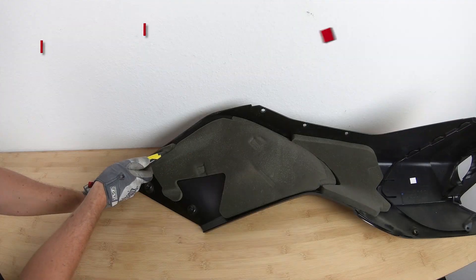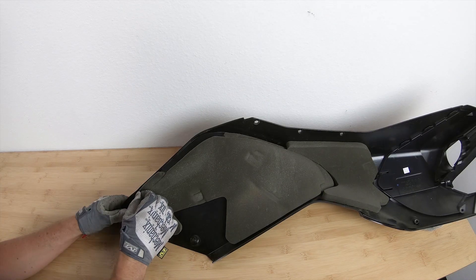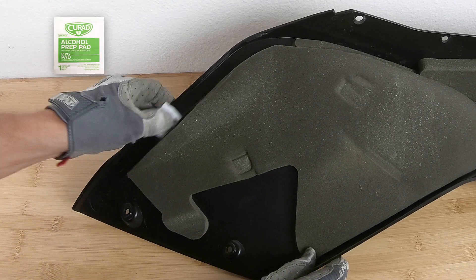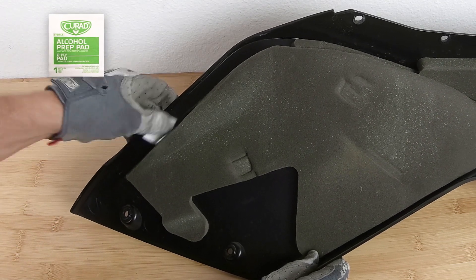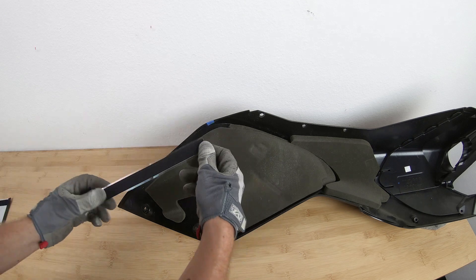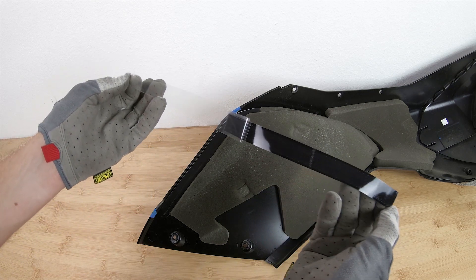Now place your fairing face down so you can cut off this little section of foam. Be sure to thoroughly clean the surface area before installing, and for proper adhesion make sure you install with a surface temperature between 72 and 110 degrees Fahrenheit. Once you determine which extension goes to the left and right side, remove the long velcro strip from the bra extension, line it up in between your masking tape strips, then peel off the clear PVC backing and adhere it to the fairing.